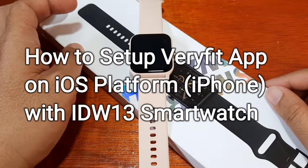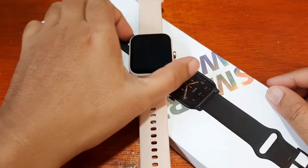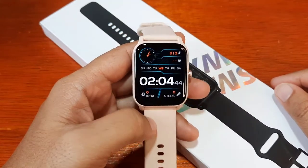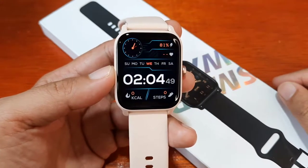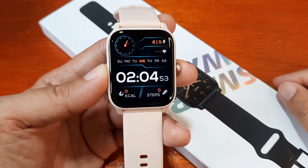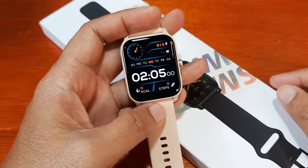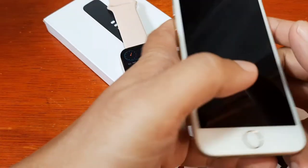Good day, this is smartwatchspecifications.com, the premier site for smartwatch specs. Previously we had a demo on how to pair the Very Fit application with the IDW13 smartwatch on the Android platform. This time we are going to install the support app on the iOS platform with our iPhone.